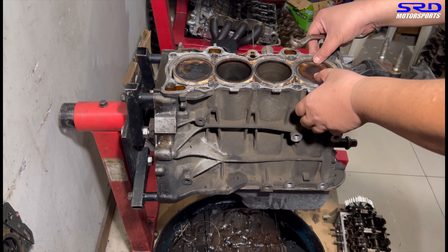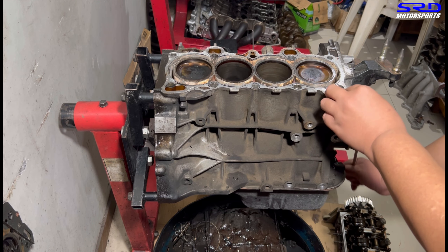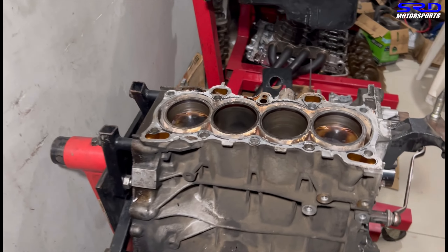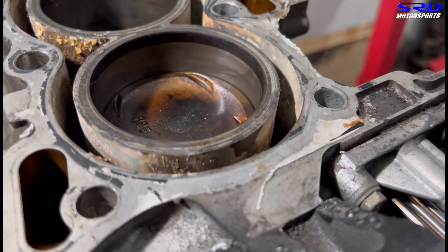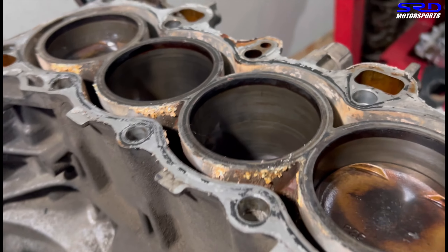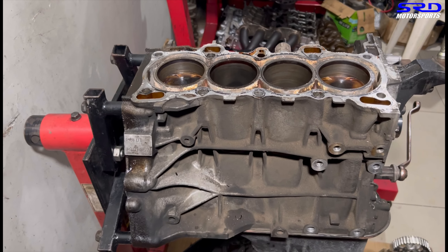Here at top dead center on number one, the piston rocks — that's pretty normal. Locally, shade tree mechanics always say 'it's already shaking, it needs oversized rings.' If you're going to use oversized rings, you might as well rebore and hone it. They don't suggest rebore because it gets too expensive and the customer shies away. Looking closely at the water jacket on the outer sleeve, it's pretty decent — a few salt deposits but no corrosion. The bore itself has no ledge, so we'll check it with a dial bore gauge and verify at the machine shop before honing.